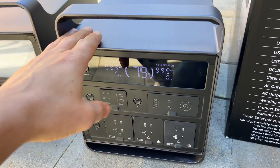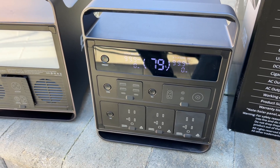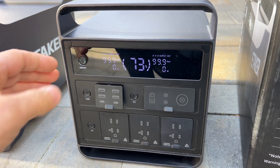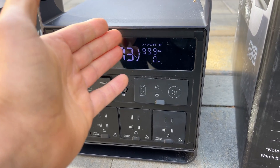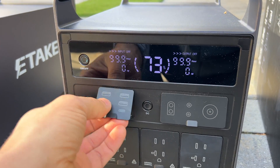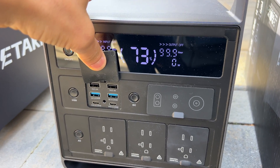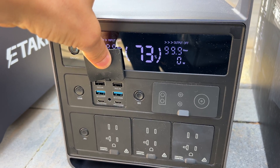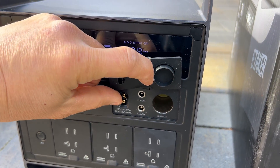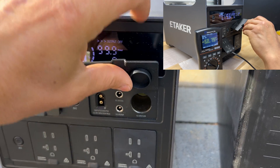This is a Kickstarter project so this is a prototype, but the production version will have Bluetooth so we can control the power station through an application. On the front side we have a screen with input and output information and remaining charge. There are six USB ports: two USB-C with 100 watts combined output, QC3 at 60 watts, and USB-A at 2.4 amps. Under a cover is the XT60 charging port for car or solar, plus three 12-volt output ports.